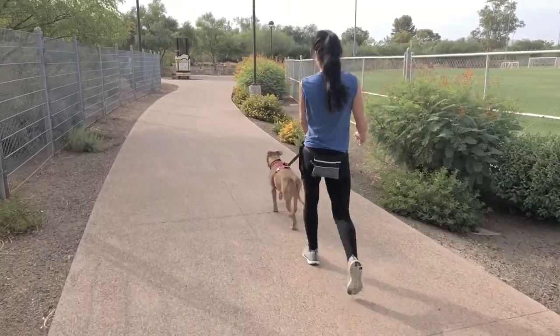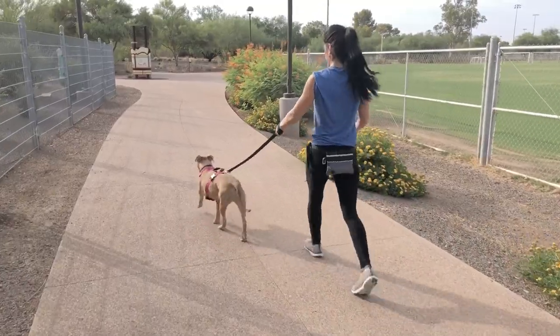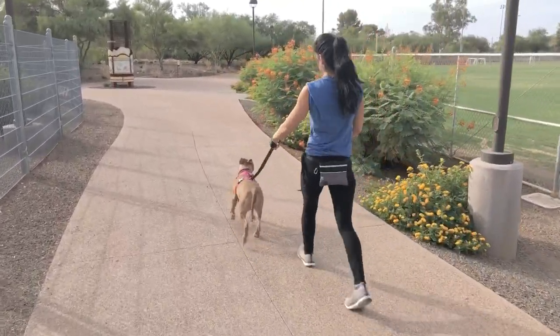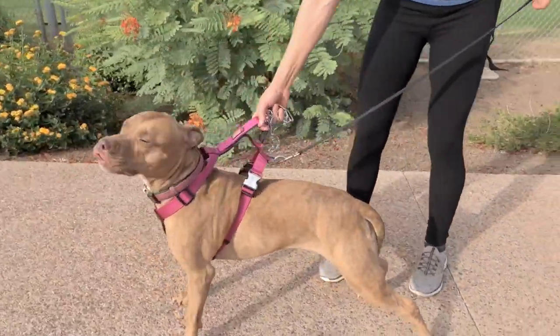I always want my dog at my knee if not behind me. With her out in front, this isn't relaxing for her. This is actually a stressful walk because she is so overstimulated. She's trying to figure out what she's doing, where she's going, if she's going to reach out and lunge or bite or do anything crazy.